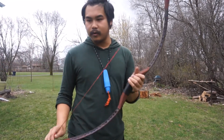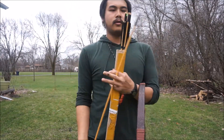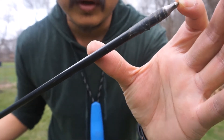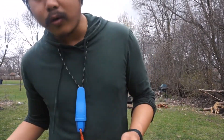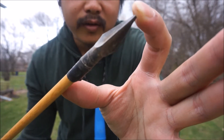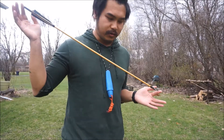I also have some arrows too. I have one practice arrow - this right here is my only practice arrow. Otherwise, I have about four more wooden arrows. These are sort of like broad heads. These are really sharp - well, this one's dull, but they're usually really sharp.